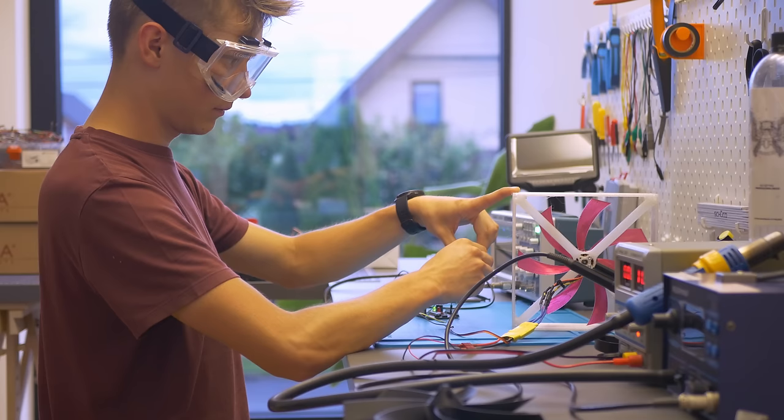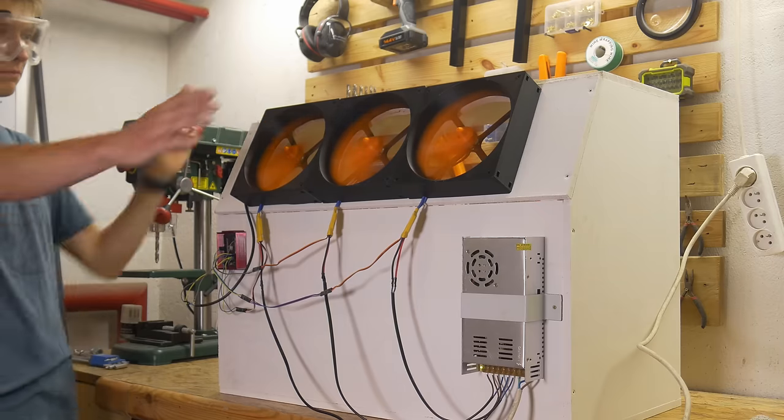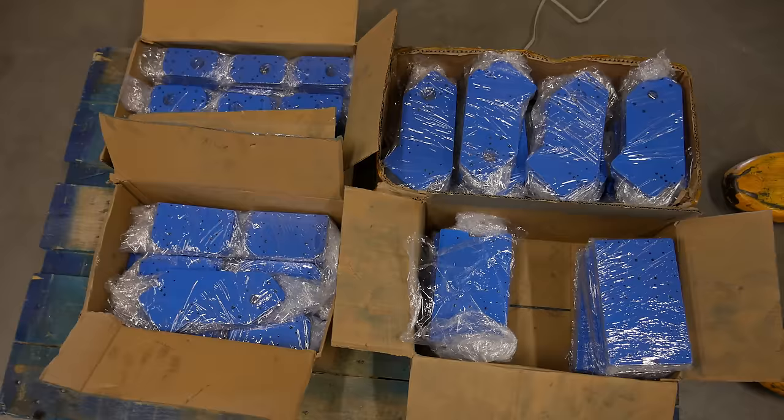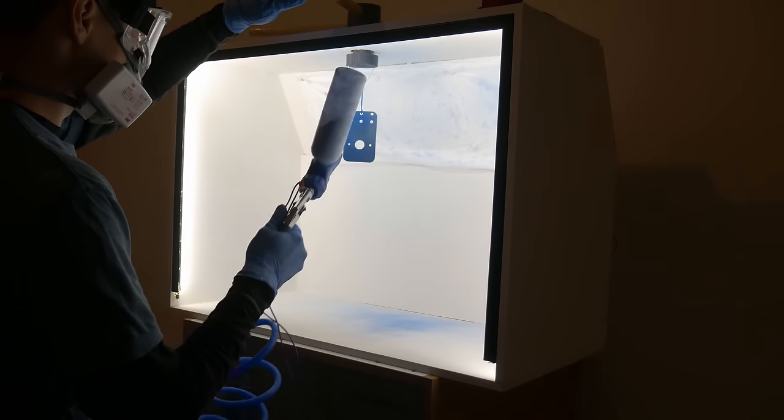Powder coating is easy. To prove that, I'm going to build my very own setup and start painting the steel plates kit for my CNC machine Indimu instead of outsourcing it. Dealing with all the companies that didn't match my quality standards wasn't easy anyway, so let's do it on my own.